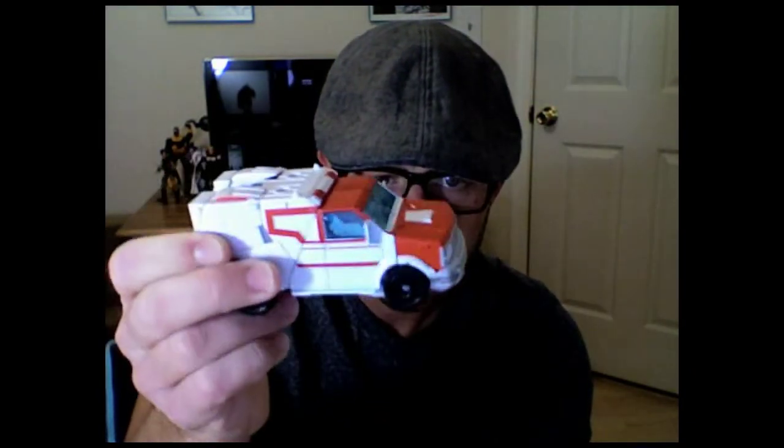I absolutely love this figure. Picked it up a couple weeks ago, but I'm just getting around to reviewing it because I've had him on my shelf and been playing with him. He's probably, out of all the Transformers Prime figures that I have — which is everybody except Bulkhead and the Vehicon — he's probably my favorite one. Even more than Wheeljack, which I really like. But Ratchet is an awesome figure, so we're going to be reviewing him tonight.